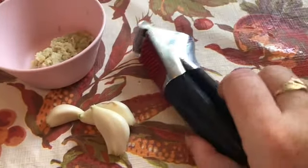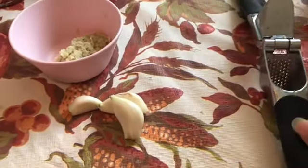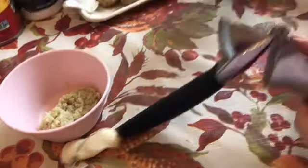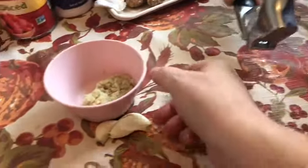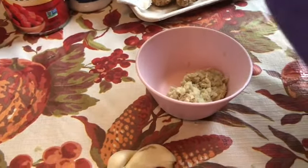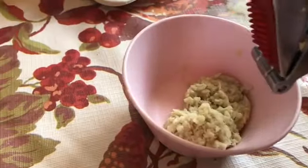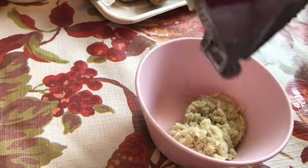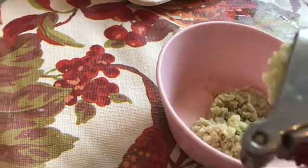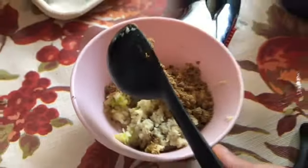Then we need our three garlic cloves. I have this great garlic press — it's very simple. We're going to put the garlic cloves in here and press it. You squeeze really hard — let me help you. There we go, see the garlic coming right out? This takes care of getting all the garlic squished — we'll get all of that into our little bowl. Now this is our tablespoon of ground cumin, so we're going to dump that into our garlic and ginger. The garlic and the ginger go in at the same time, so we put them in the bowl together.